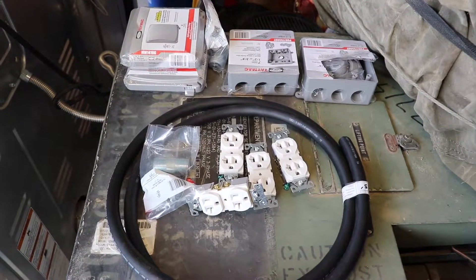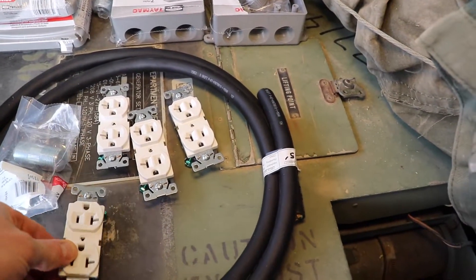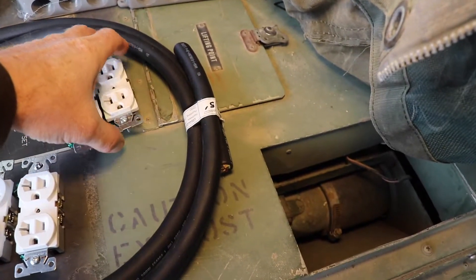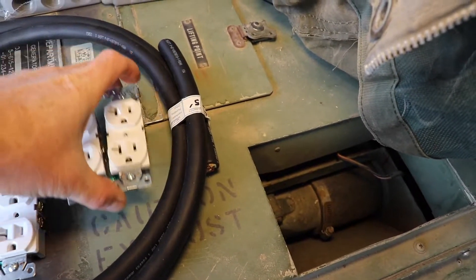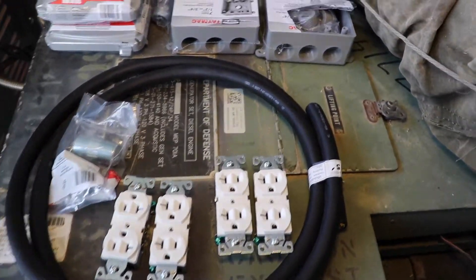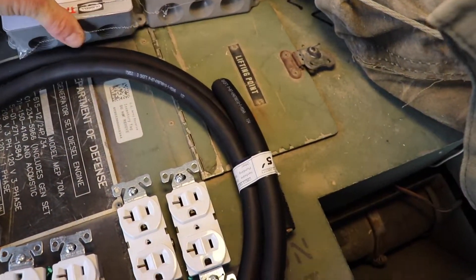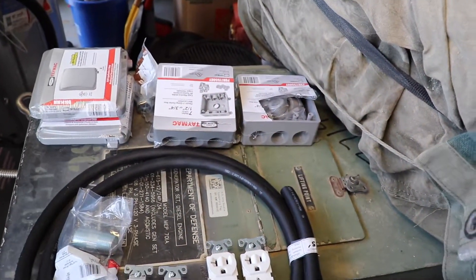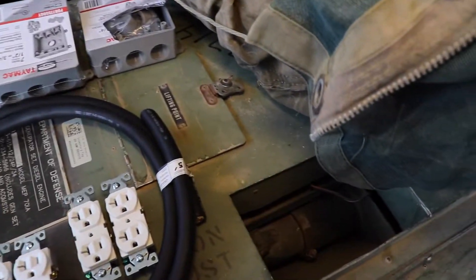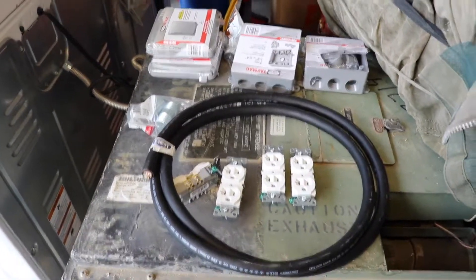So this is what I'm working with. I'm gonna do one phase on one outlet, another phase on another outlet, and then I'm gonna do two on another phase. That was mainly because they sell these boxes and they just didn't have outdoor boxes with three in it, so I just made a little adjustment. This is 10-gauge wire, so that gives you an idea. Let's put this thing together.